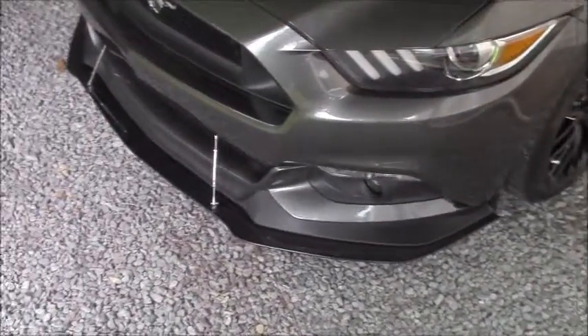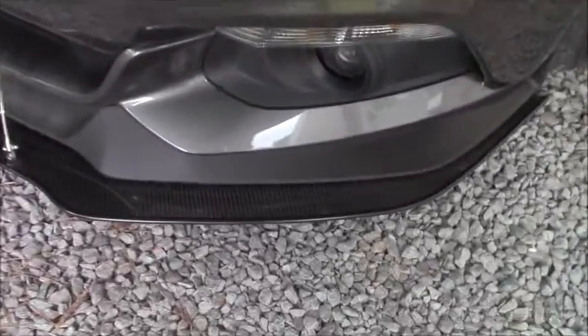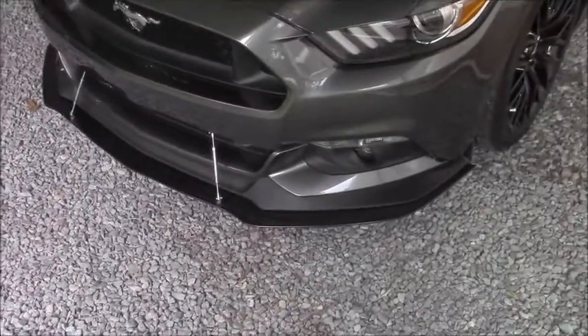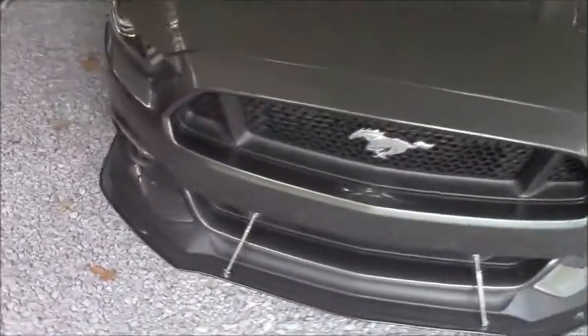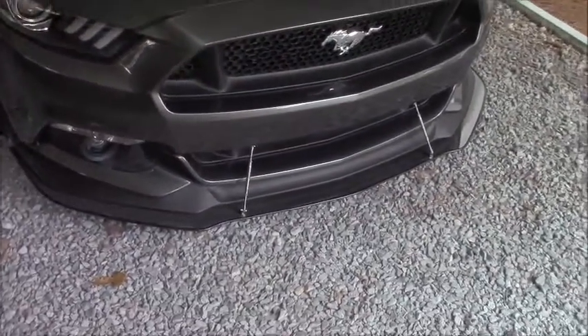Two days ago I installed the APR carbon fiber chin splitter. It turned out really well. The installation was about three and a half to four hours — not too hard, not too bad. The biggest pain was removing the front bumper, which really wasn't that bad. It turned out really well.